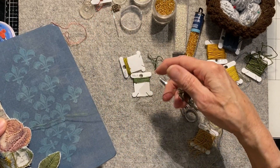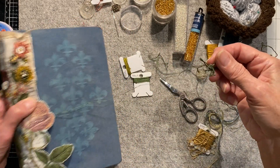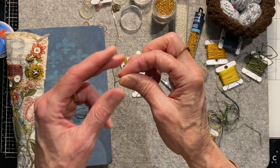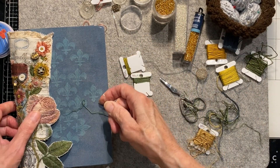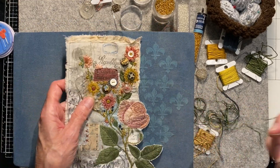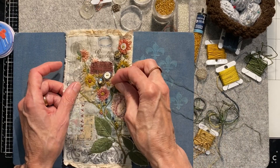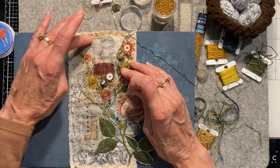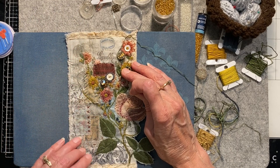Now that I'm kind of getting back into this and sitting down and taking the time — when I was working on it before I had so many different things going on and I was in a hurry to have it finished. Now that I've picked it back up, I'm not in such a rush anymore. I kind of want to do some more things on it.